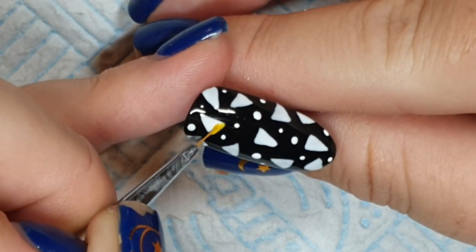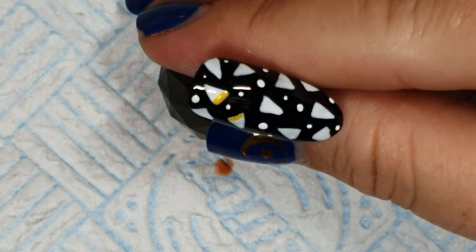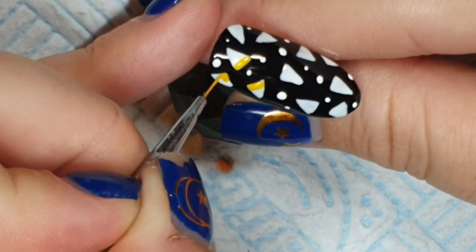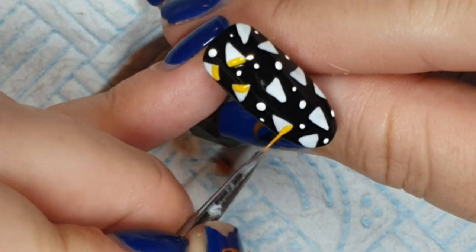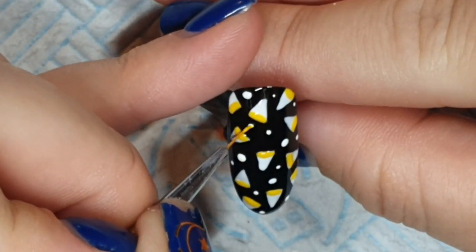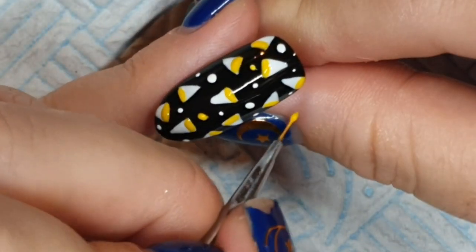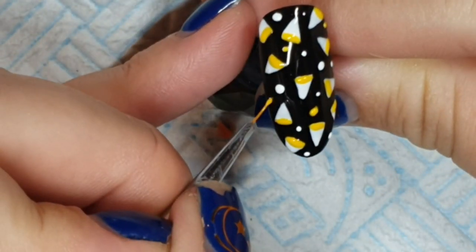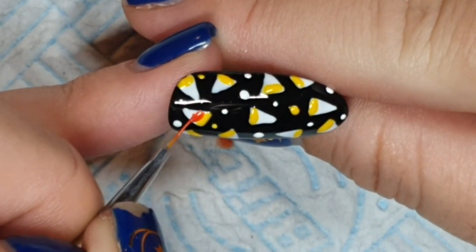Sorry for all the sniffing — it's just my allergies, they're horrendous at the moment. I'm now taking Miss Sunshine and Tiger Lily — the orange and yellow we used on the previous nail — and doing little lines on all of the triangles and some dots. The reason I did the dots in white first was so the colors would show up better on the black.